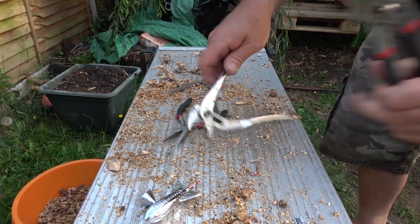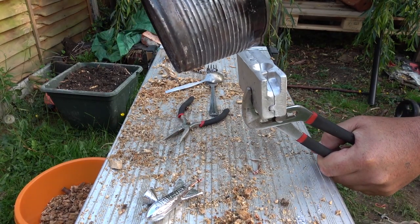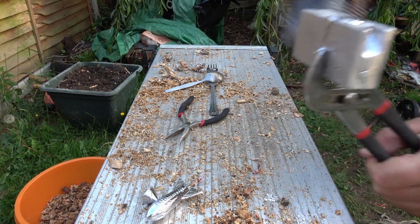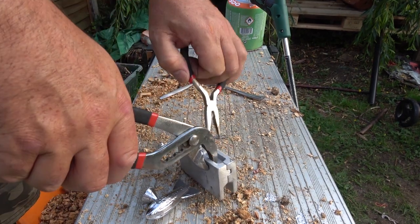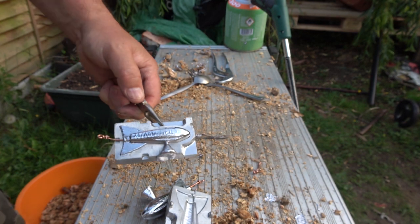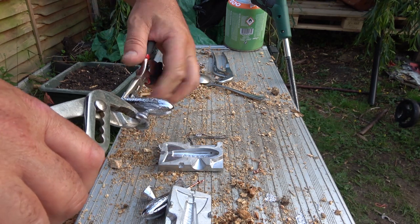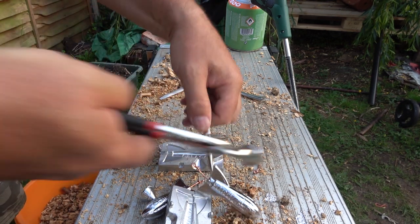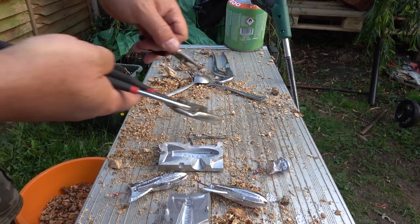Done — turn off the gas and put it out of the way. Make sure it's all set properly, which it is. Let's go around this side this time and break that open. Another perfect one! Nothing wrong with that. We'll try to get that wire off and chuck it back in the pot. Hopefully you can see these — yes you can.